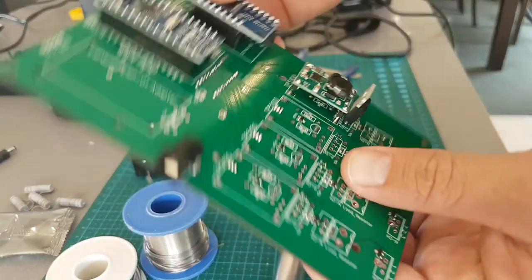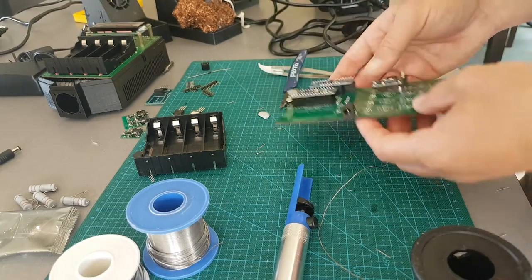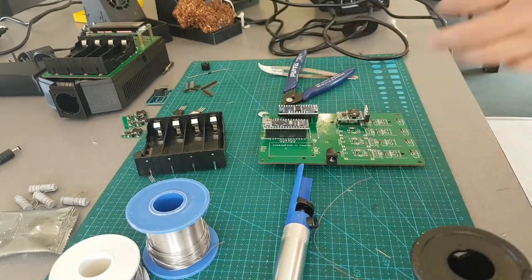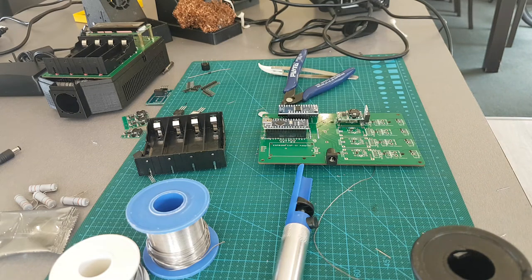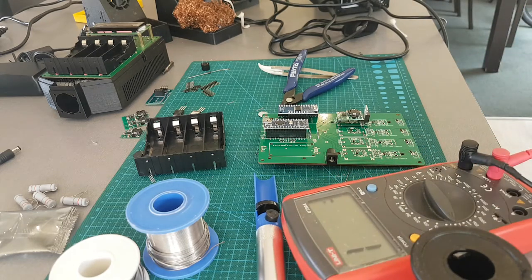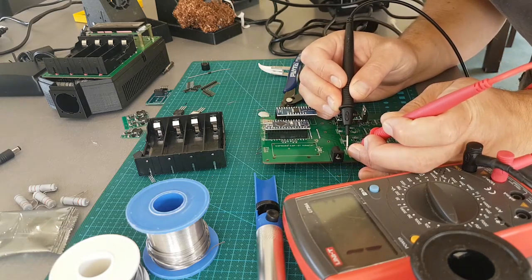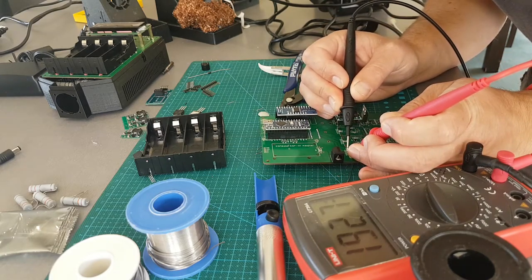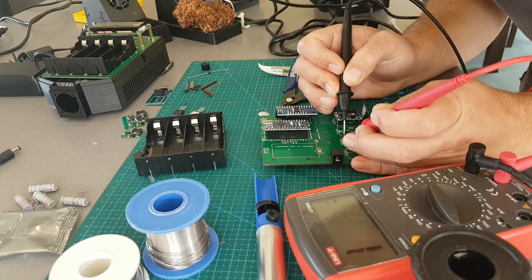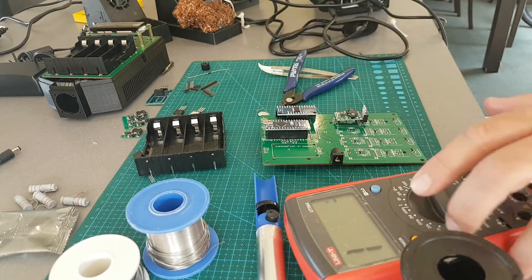Doing a visual inspection — it doesn't look like we've got any shorts. Just going to check the inner pin. Yep, nothing there. And these are all in parallel, so — yep, no shorts there.